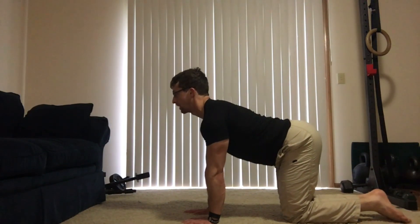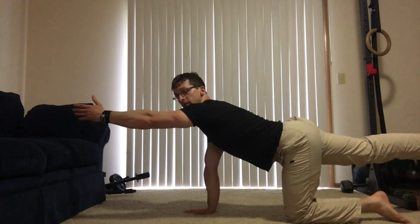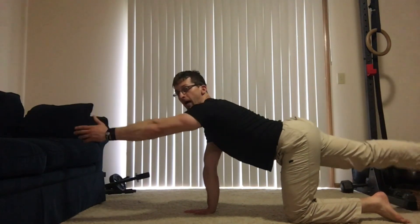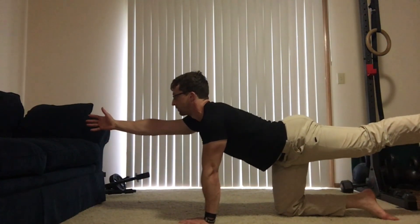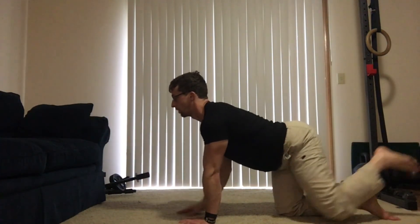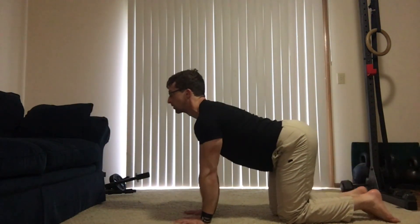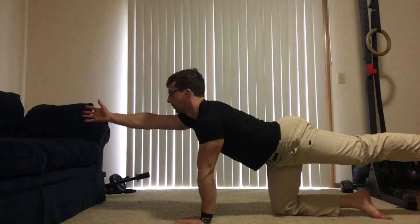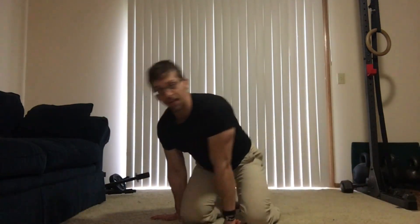So what you want to do is get into this position here, kind of like the standard baby crawl position. Keep your head up, and you're going to reach — this is a bird dog. You're not trying to go super high, simply reaching in front of you and reaching behind you, just like so. Make sure that you are staying nice and relaxed and letting your body take advantage of the stability that it's going to get from the bird dog.